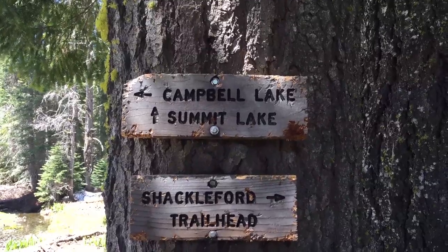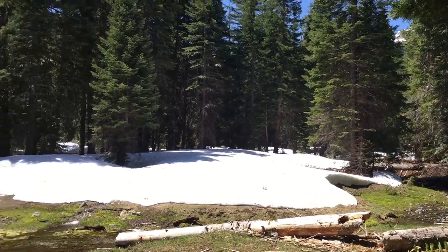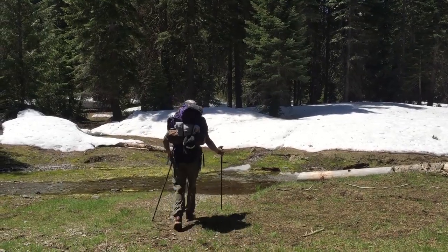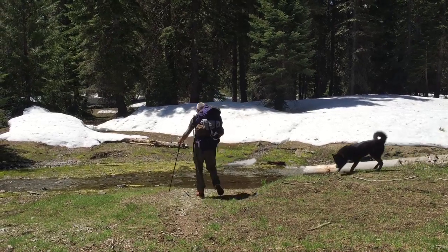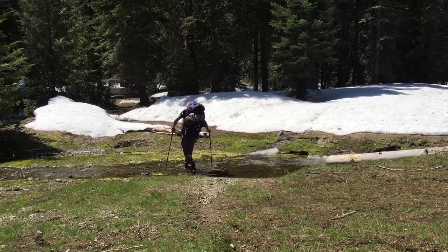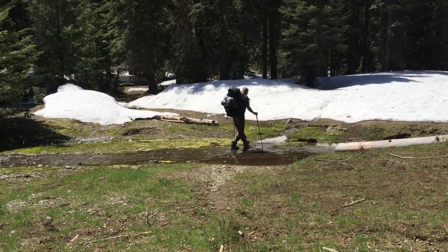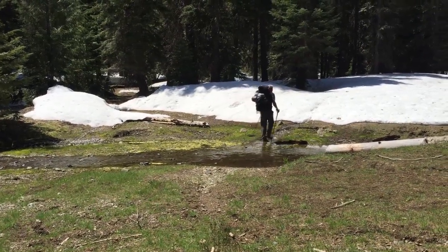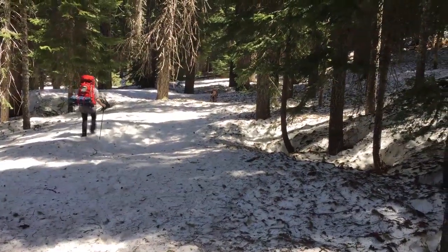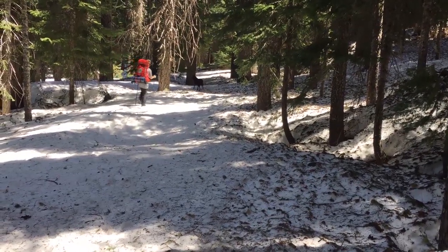We're at the split heading towards Campbell Lake. We've been walking across a lot of snow — it's possible we've got a lot more snow to cross. Well, we lost the trail. It's way too much snow, so we're going to head back to Log Lake and set up camp.